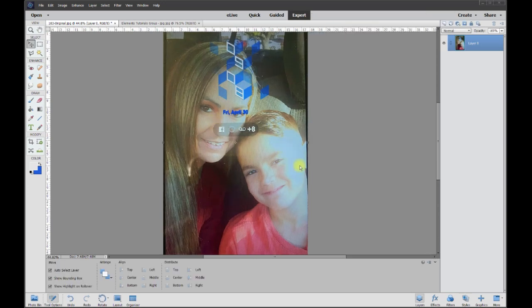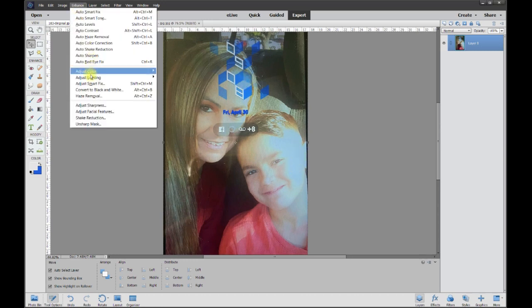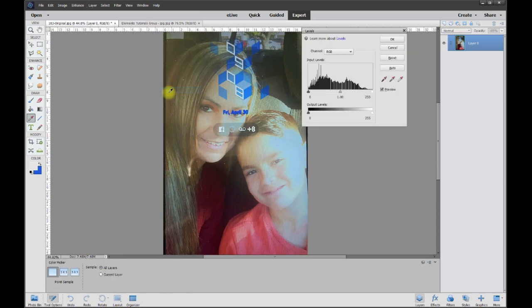We can bring down the highlights up here that are just way too bright. So we go to Lighting and then Levels — this will allow us to bring the blacks up or the light ends down. I'm going to bring the light ends down just a tad, right around there.